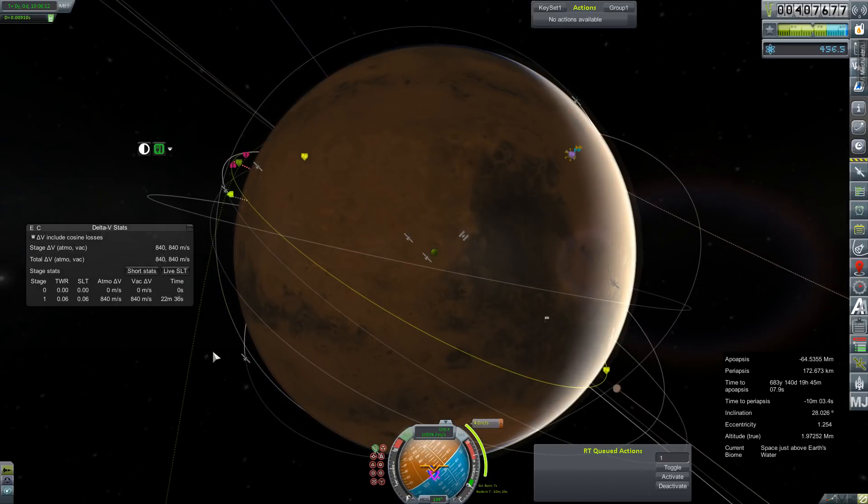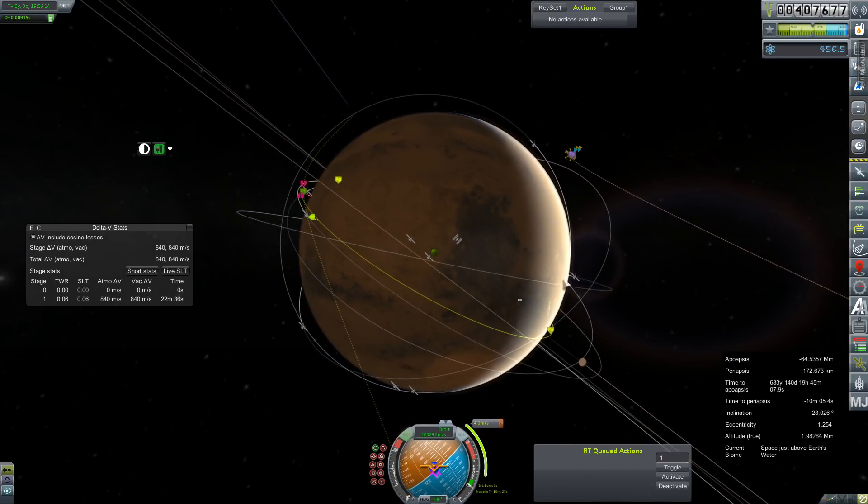KSP is acting pretty weird. This is four meters per second — I am going to use the AJ-10. It just needs to be ullaged. There we go.